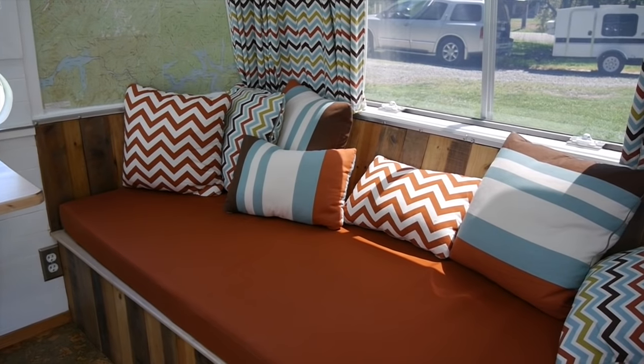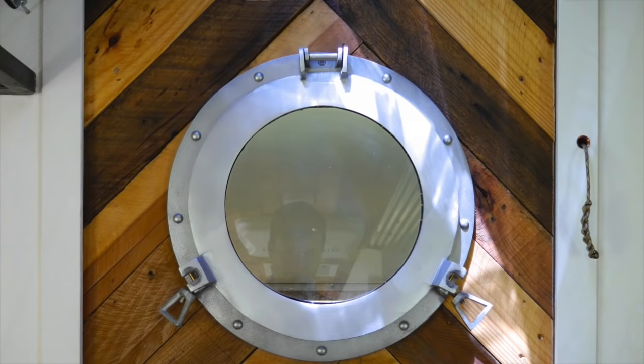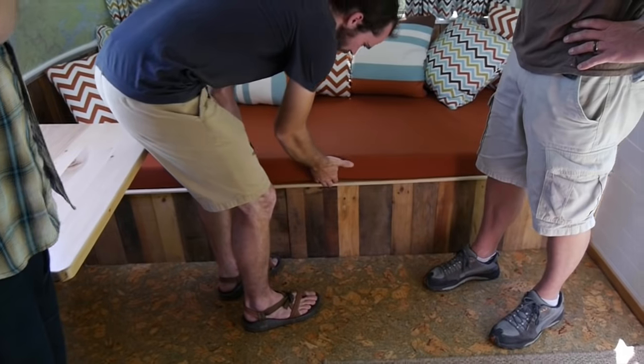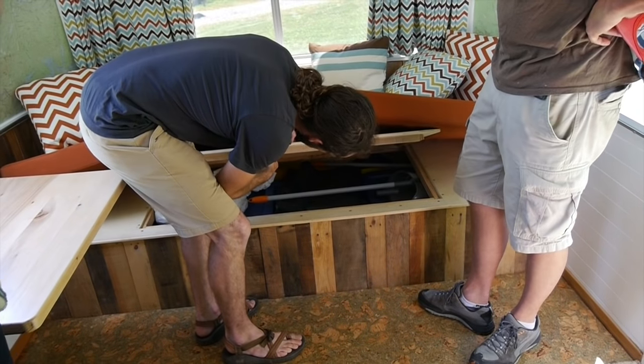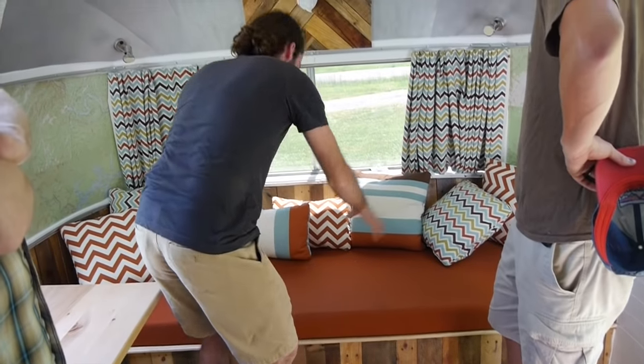Everything in here is custom-made cabinets — just about everything. Butcher block tops. We used a lot of reclaimed pallet wood. Even down here under the little couch sitting area, this obviously doubles as storage. And then we had all the upholstery done.